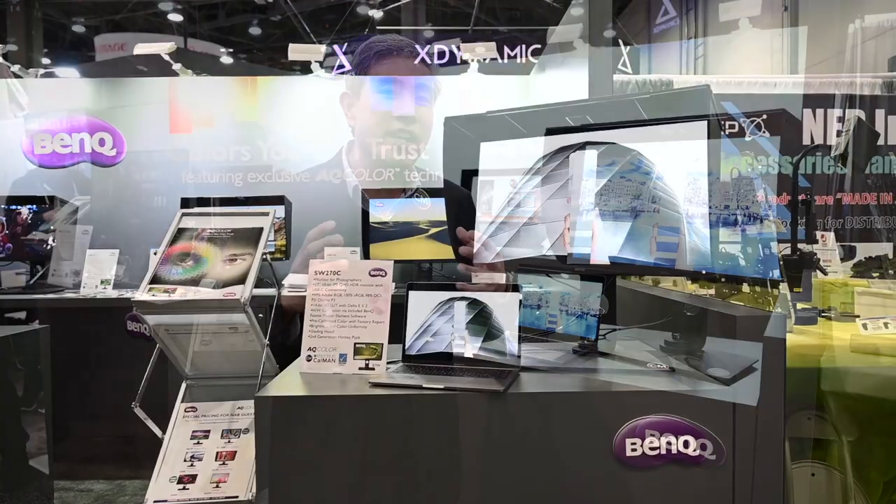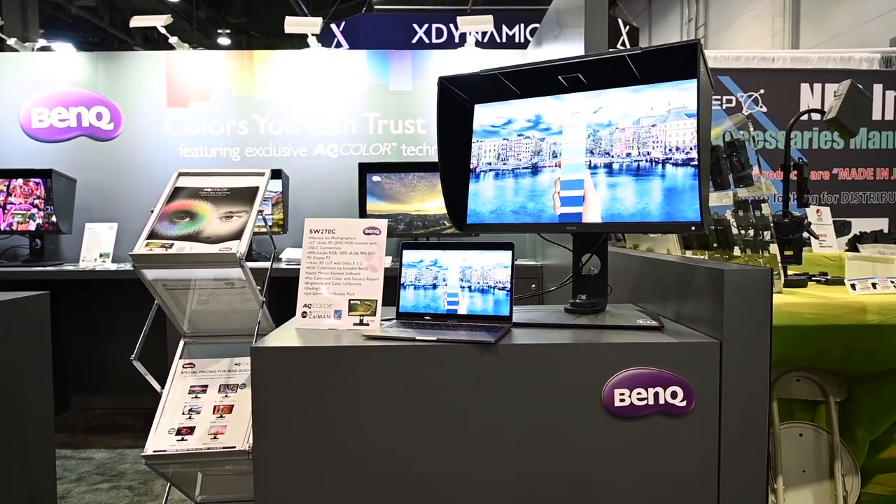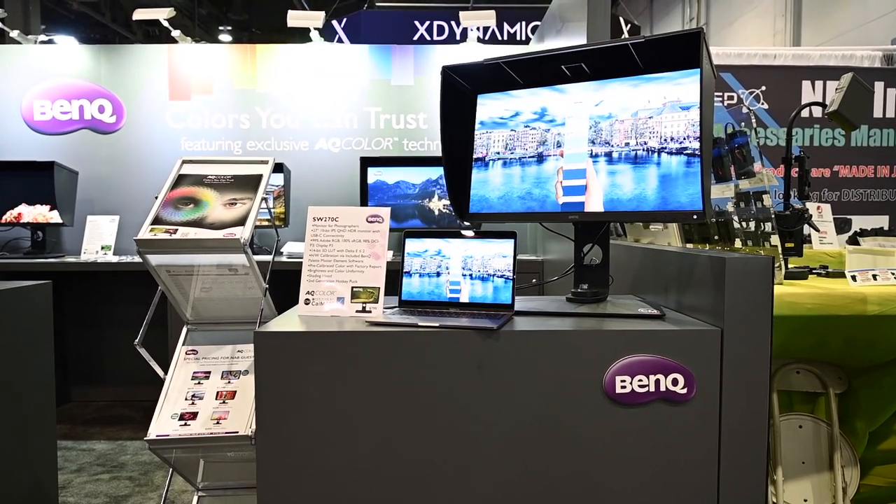The SW270C, to give you some context and a little history, is an upgraded version of the SW2700PT that was released a few years ago. I've tested that version extensively — I love it, I use it in my studio, and I have friends who use it too. It's a great 2K display. BenQ also has another 27-inch, the SW271, which is a 4K display.